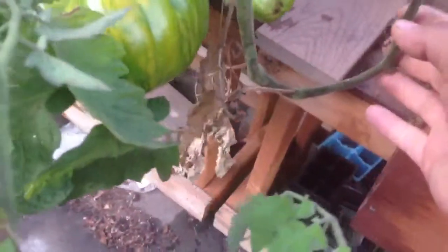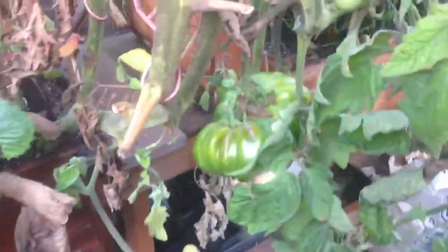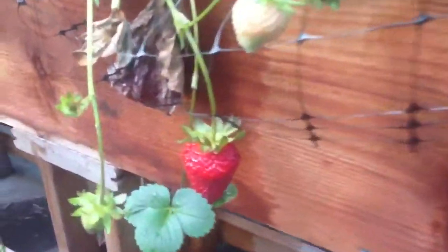We have another big one here, but we had to take it out because it was breaking the plant in half. That is one of the things I'd like to talk to you about, but unfortunately the time is not really good.